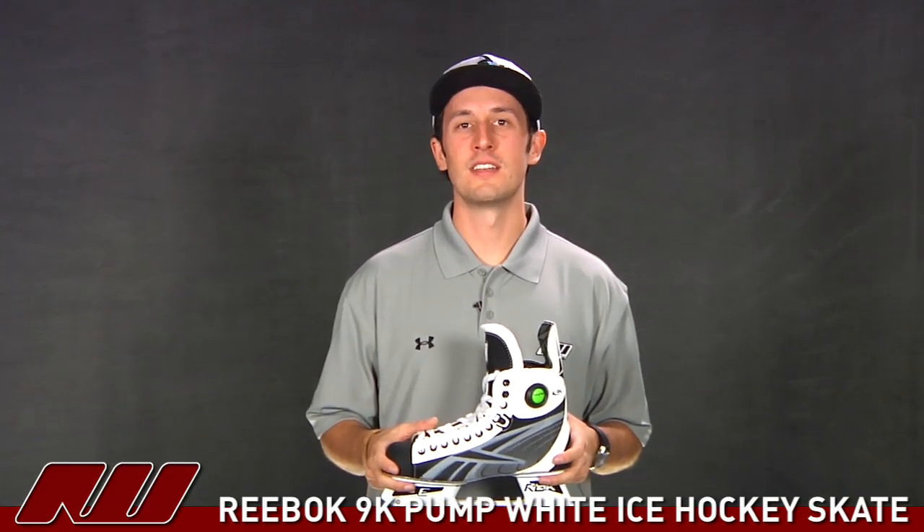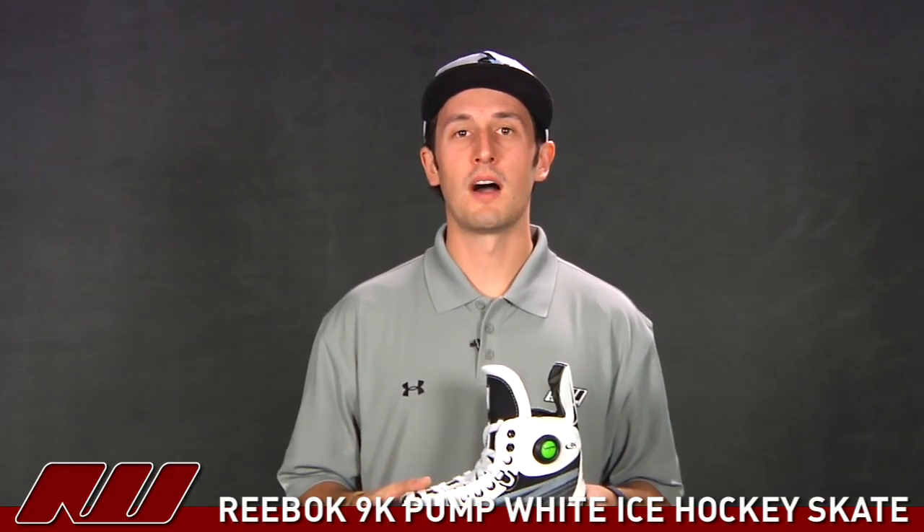Thanks for joining us at The Warehouse. My name is Tyson and I'm doing a quick review of the Reebok 9K White Ice Hockey Skate.